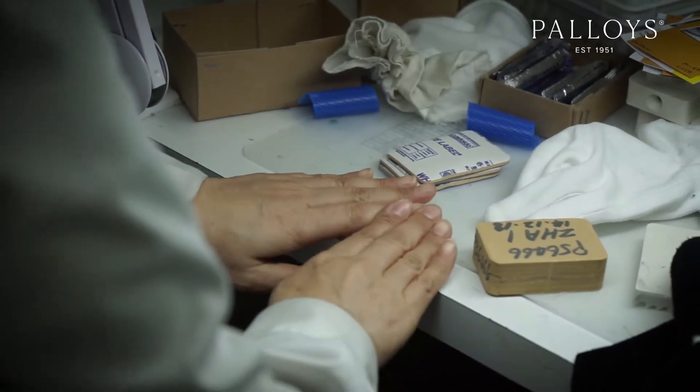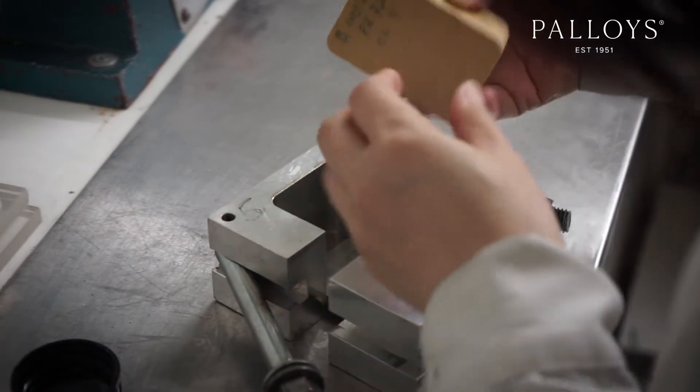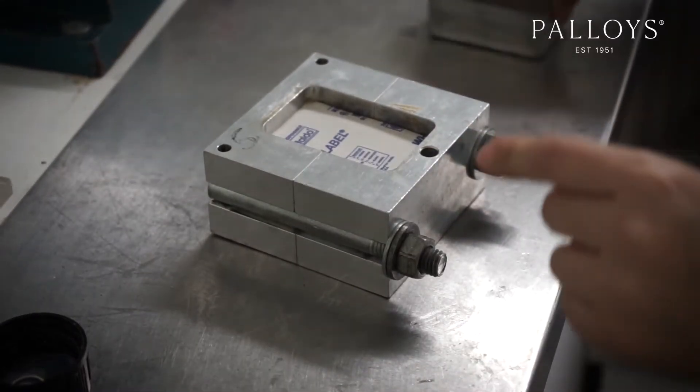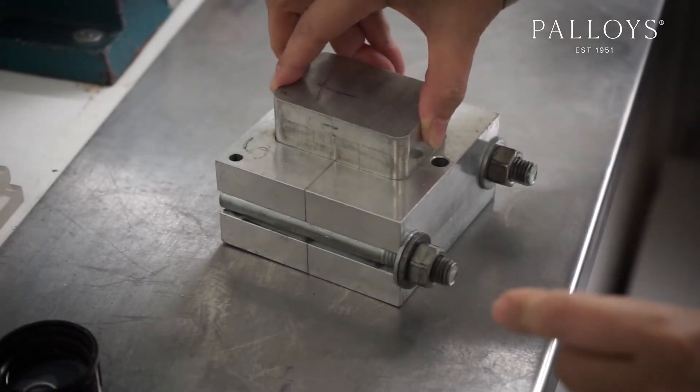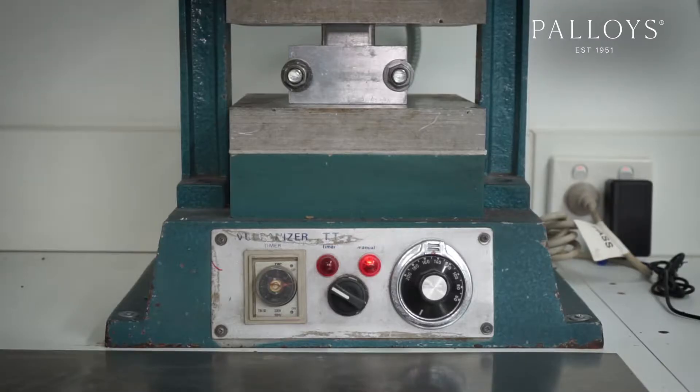First, we take our finished master model and pack it in a soft uncured rubber. Once encased in rubber, the mold is placed in a frame and cooked in a vulcanizer for about one hour. Once it cools, the mold is ready for cutting.